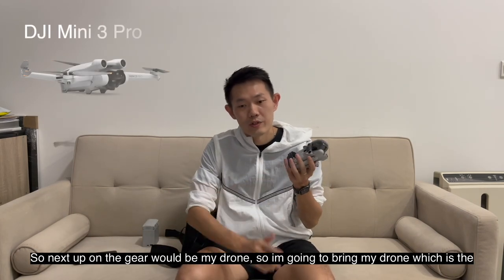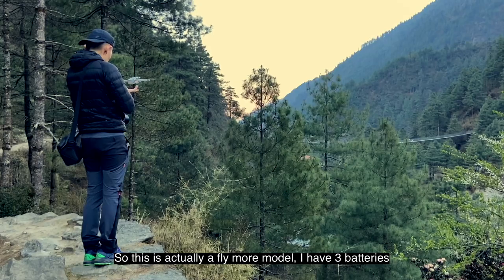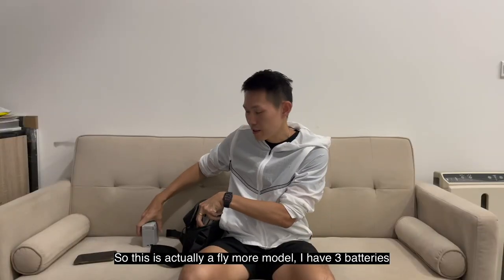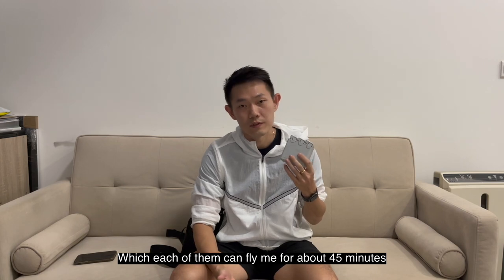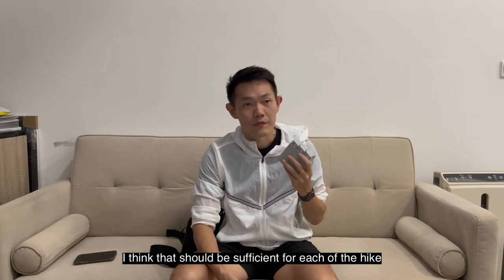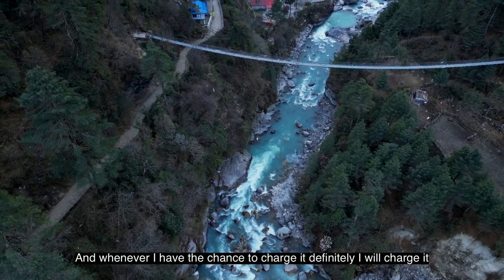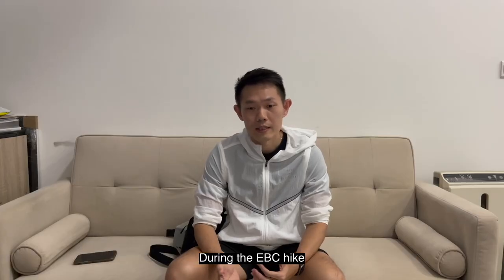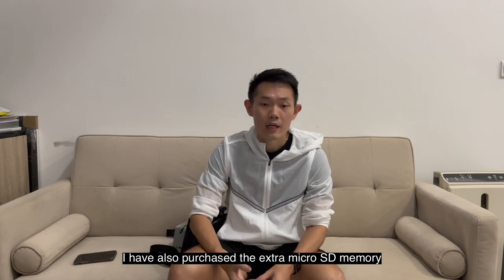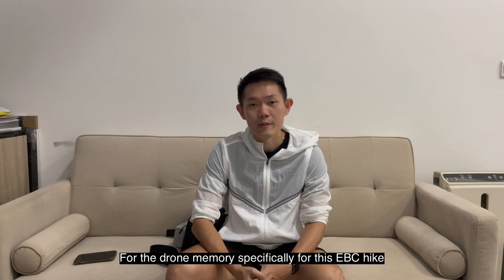Next up on the gear is my drone. I'm going to bring the DJI Mini 3 Pro in the Fly More bundle. I have three batteries, each of which can fly for about 45 minutes. I think that should be sufficient, and whenever I get a chance to charge it I will. Hopefully I'll manage to get some very nice drone footage during the EBC hike. I also purchased an extra micro SD card specifically for the drone.